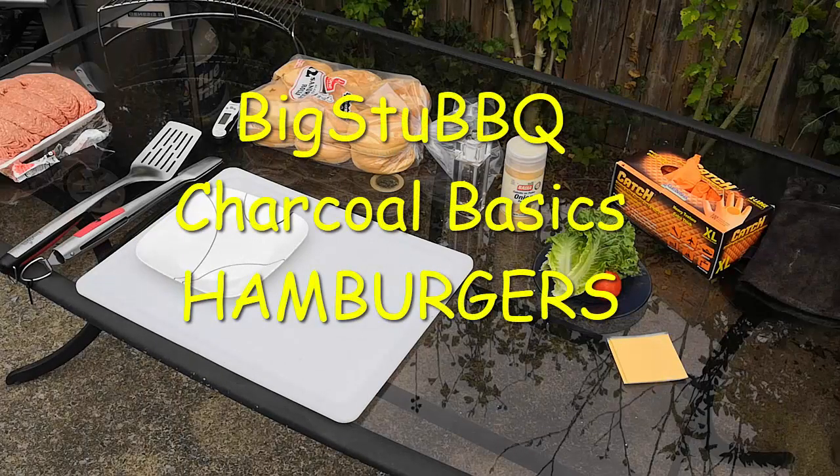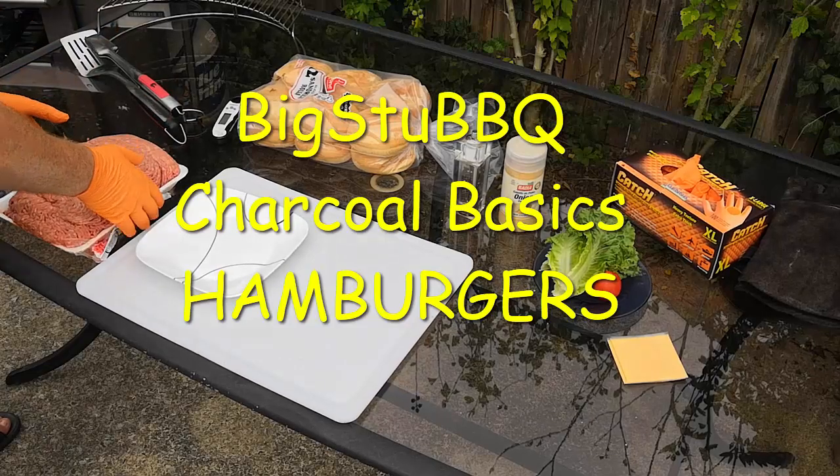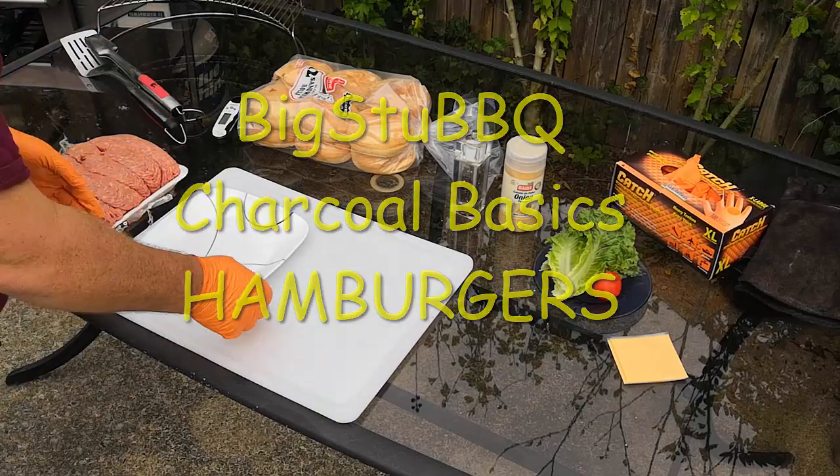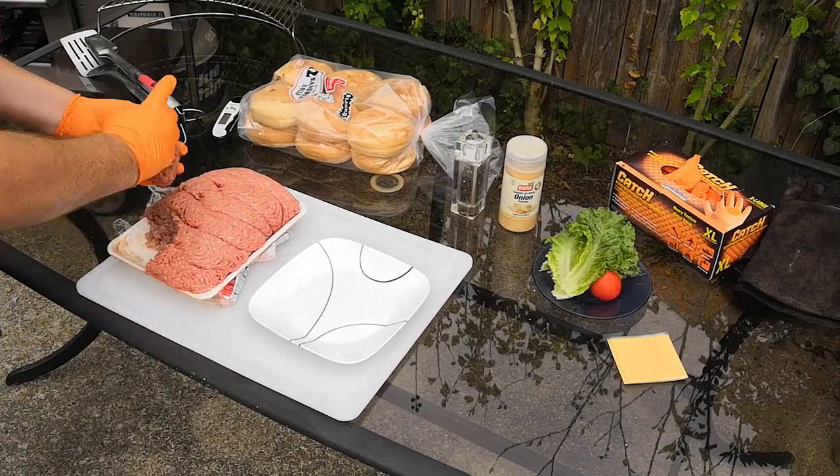Welcome neighbors. Today we're going to have a video covering how to make basic hamburgers. We'll get started with plain ground beef — this is going to be a straightforward recipe any of you can do.